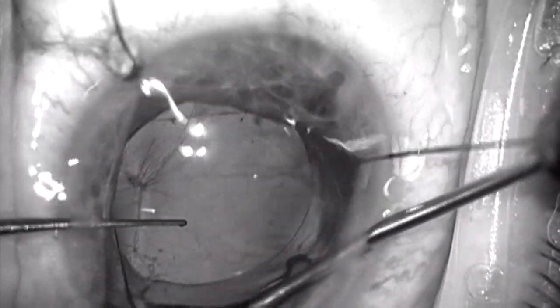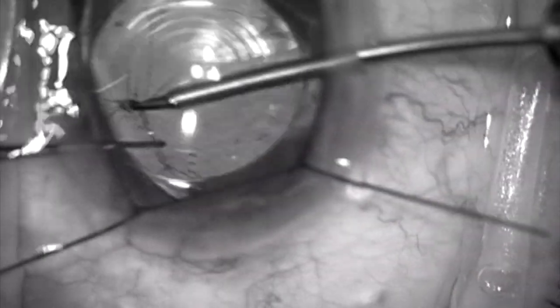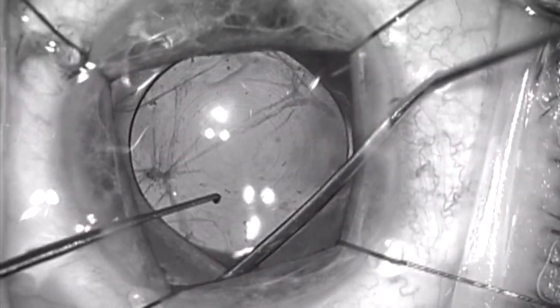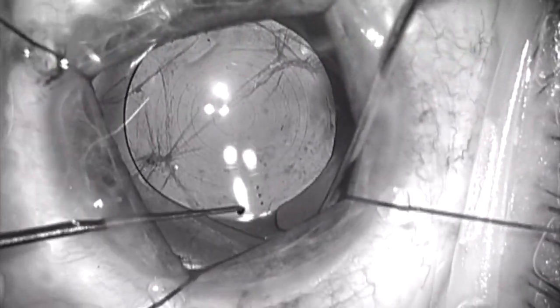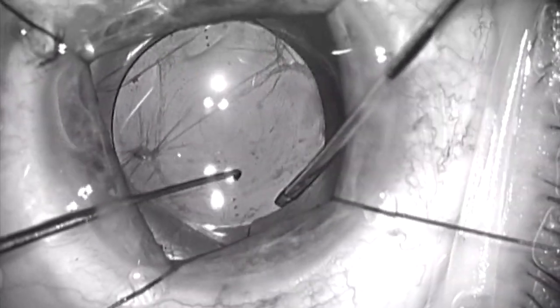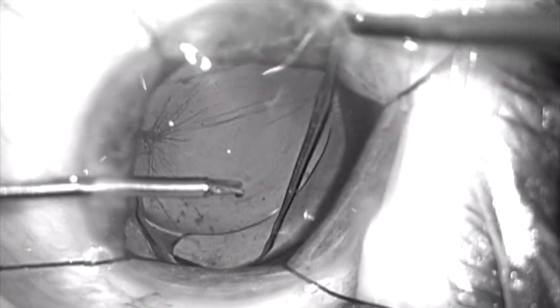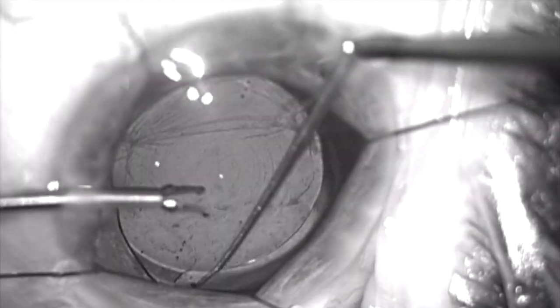You can see me repositioning the haptic-optic junction as much as I can under the anterior capsule rim. But the problem is that I think there may be some fusion of the anterior and posterior capsule far out in the periphery where I cannot see it under my iris retractor. So I feel I'm going to probably need to rotate this lens a little bit to get this haptic completely within the capsular bag fornix. I'm trying to reposition it again, but I feel there is some resistance in the peripheral capsular bag that's preventing me from really seating it properly.